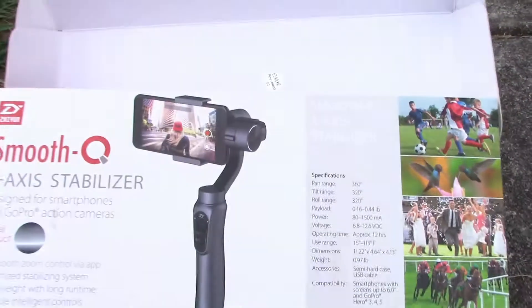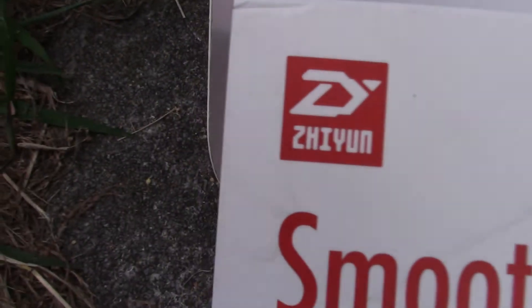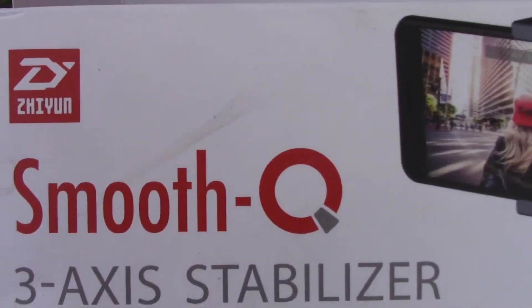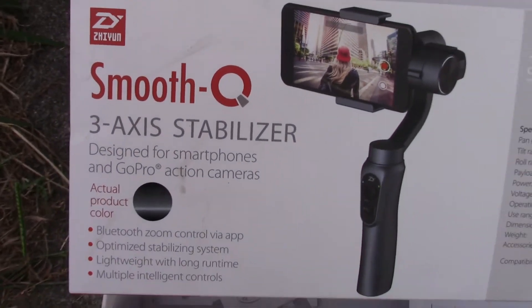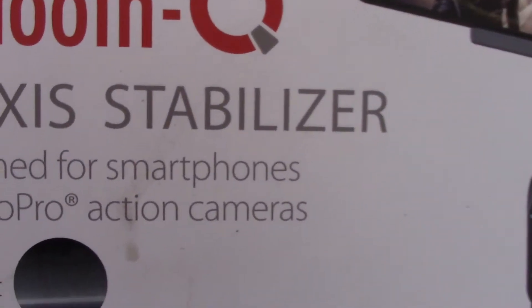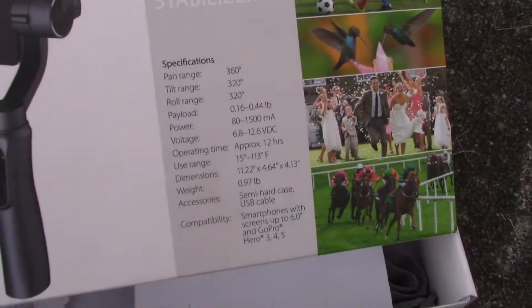I went and bought this — the Zhiyun Smooth Q, a three-axis stabilizer designed for smartphones and GoPro action cameras. There it is.